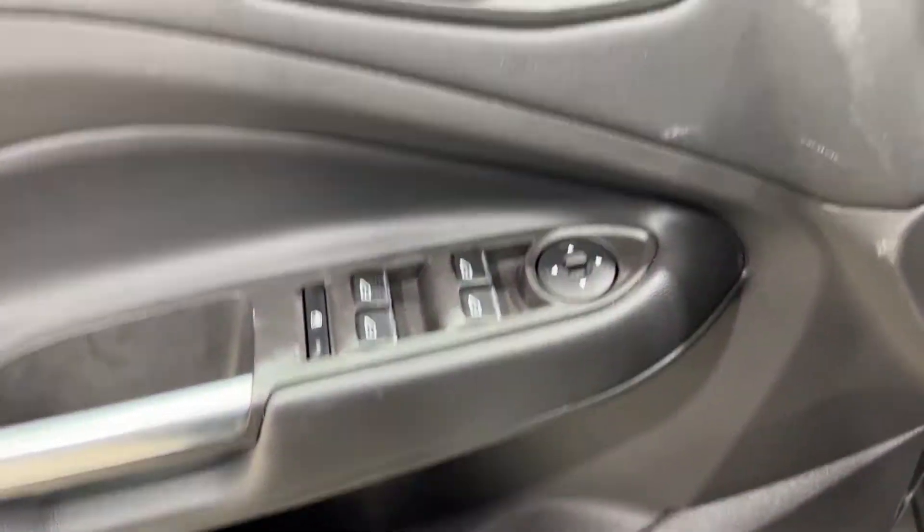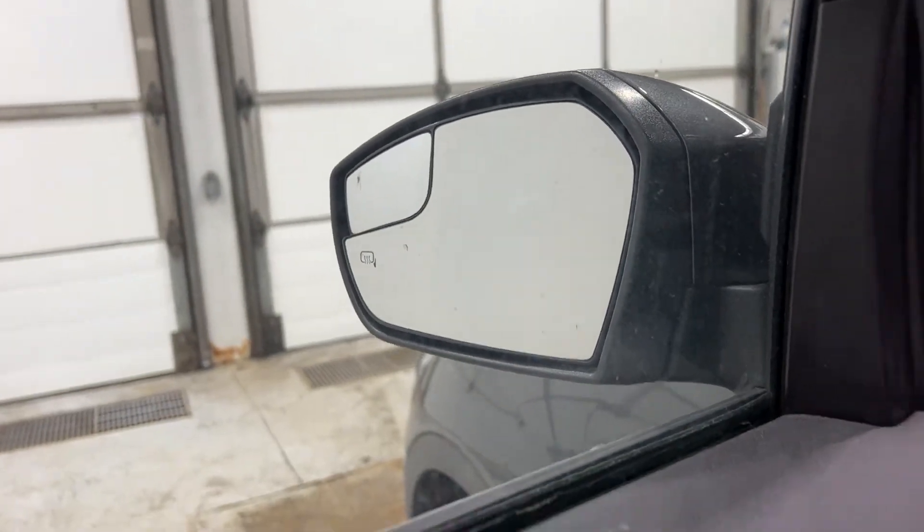Moving inwards, you do have the power window controls, power mirror controls, lock and unlock, and heated mirrors with the blind spot on them.